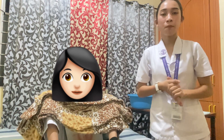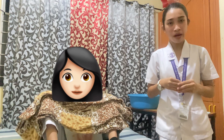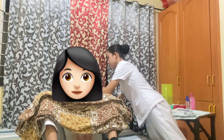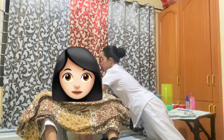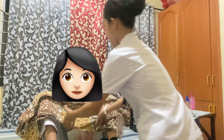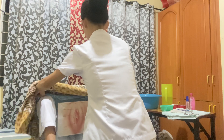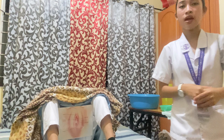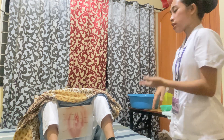Now drape the patient to provide privacy and to cause less embarrassment to the patient. I am going to drape you now, ma'am. I am going to expose only the area of examination. Then I am going to place the bedpan under the genitalia of my patient.